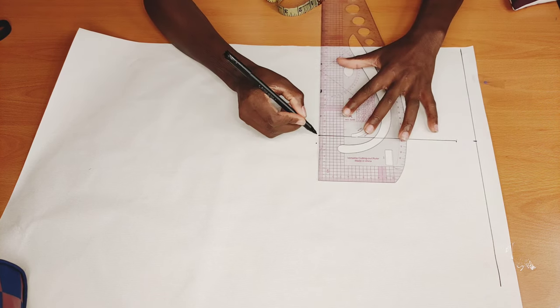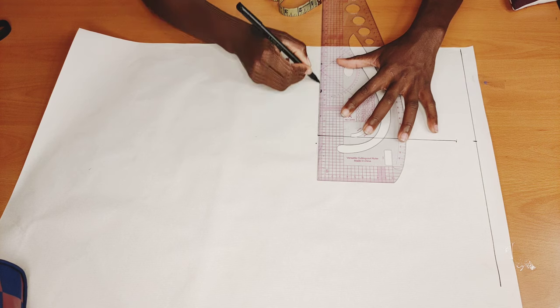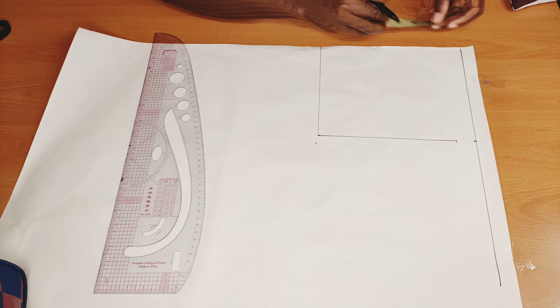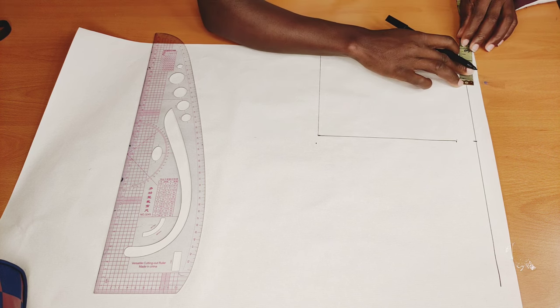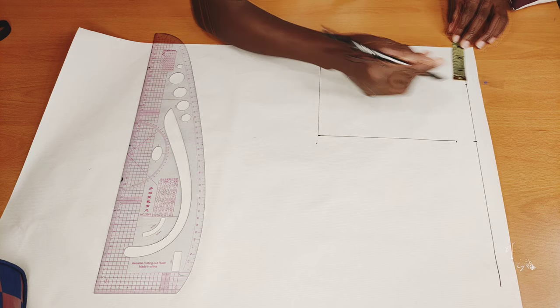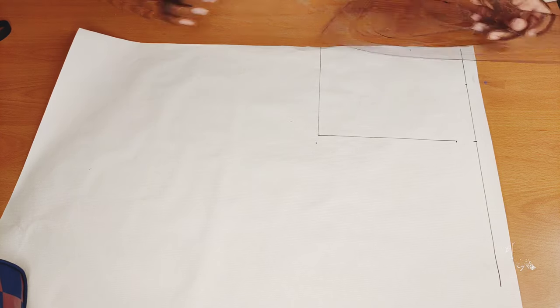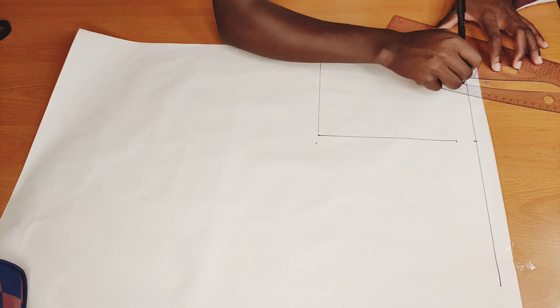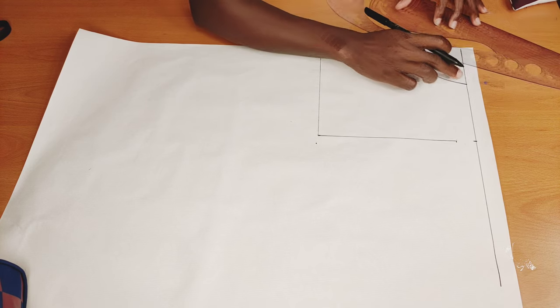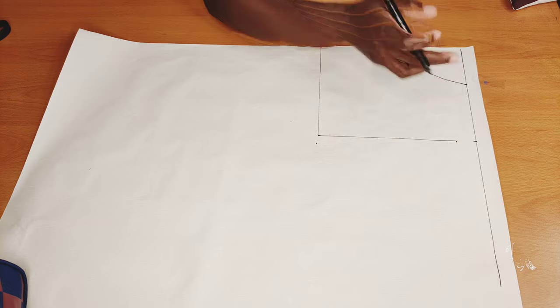I'll connect it from here to here as well. Then I'll come here to create my neck depth and my neck width of three by three inches. I'll connect that from here to here, then connect this point from here to here.